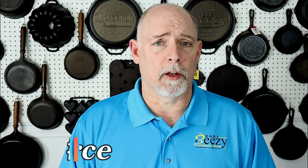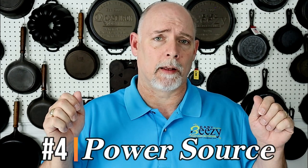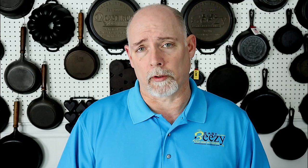Now, the power source — that is one thing that has been really tough. If you connect an automatic battery charger to an electrolysis tank, it's going to say there's something wrong and shut down, so it's going to be no good whatsoever. If you can find a manual battery charger at a yard sale or flea market, that's going to work great. But there are alternatives — a DC power supply is what I'm currently using. Here's a picture of the DC power supply I'm using. You can check out the video where I hooked two DC power supplies to a single piece of cast iron, and it works almost twice as good.